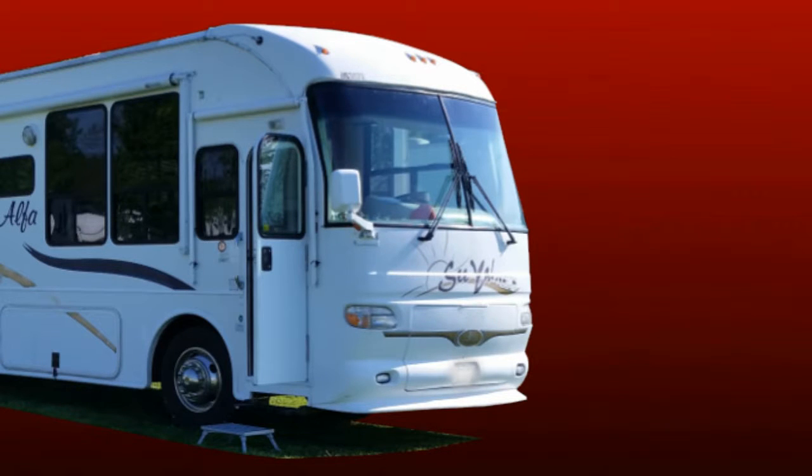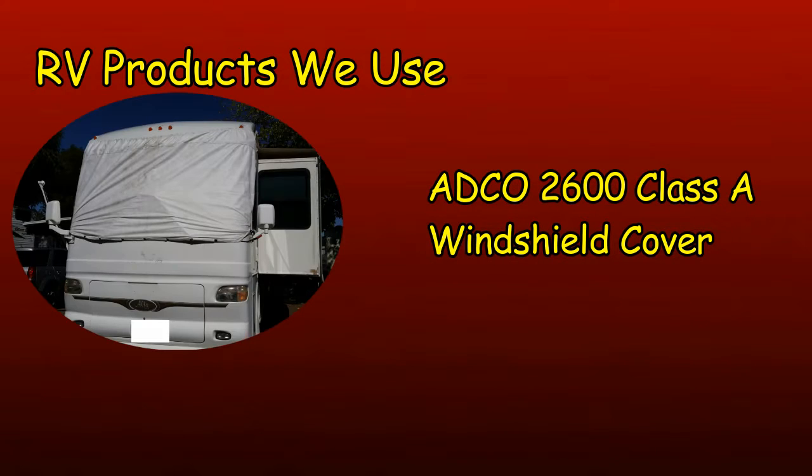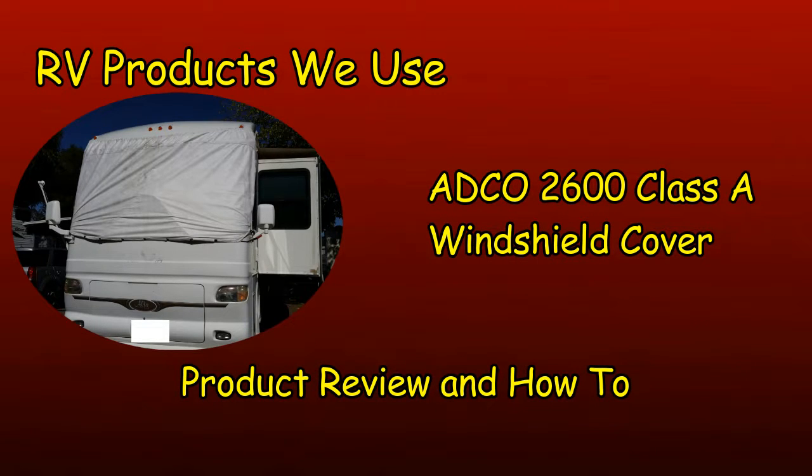Bill, there's still a lot of heat coming in through that windshield. Is there anything more we can do about that? Well, we can get a windshield cover for the outside, but custom ones start at around $400. What about a knockoff or a universal cover? I found one on Amazon for less than $70. For less than $70, we can try it. Even if it's not perfect, it has to be better than nothing on the outside of the windshield. This is how we decided to get the ADCO 2600 windshield cover.